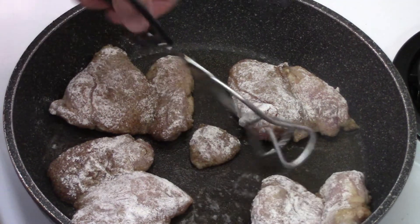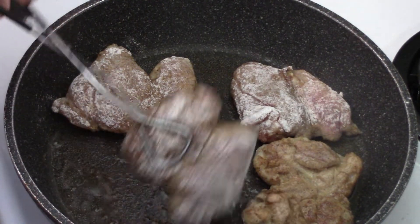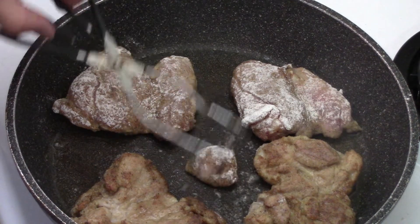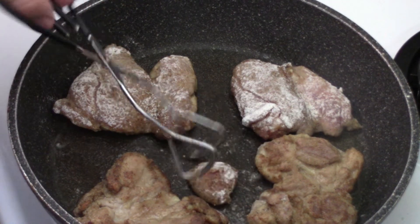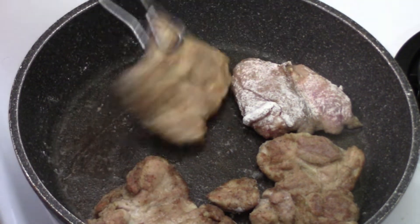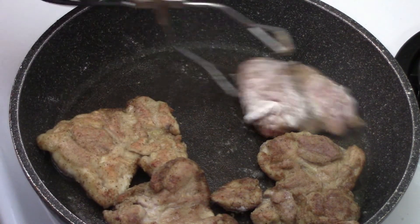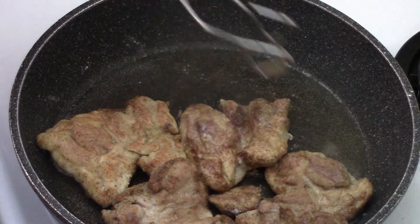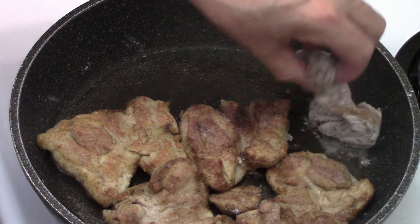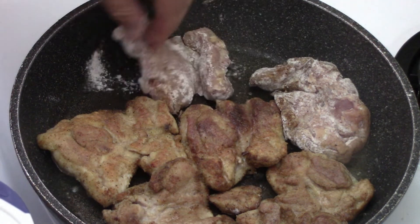Three to four minutes later, you can see how it's starting to brown up on the bottom. As long as they're cooked, that's our main objective in the end. That little chunk is a little hard to flip. The idea is just to kind of get the outside seared, and that's what we're doing. We'll squeeze the other two pieces in there and let them all cook, because we've still got a couple more steps to do.